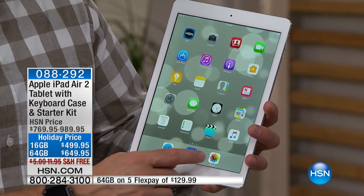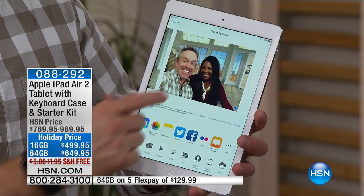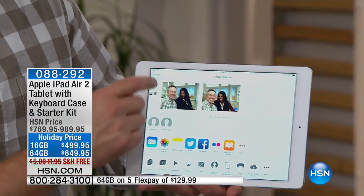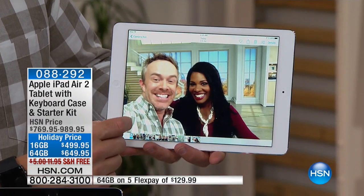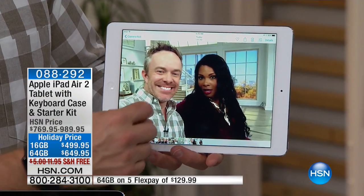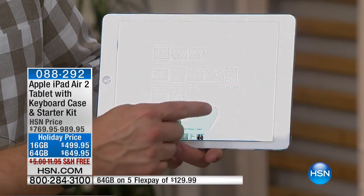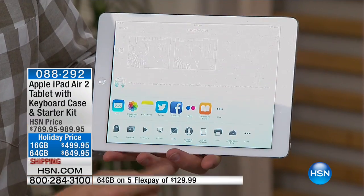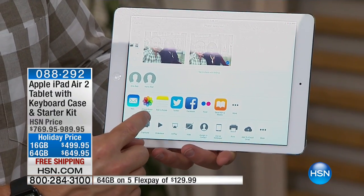Remember that picture we took at the beginning of the show on our iPod Touch? Look — it's already on my iPad Air. How did that happen? Because Apple communicates and plays so well with one another. We took that on the iPod, and it's all right here. How can I share and have fun with this? Apple makes it so user-friendly. Drop it in an email, text message if I want.